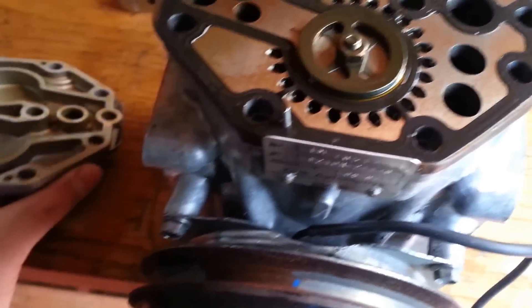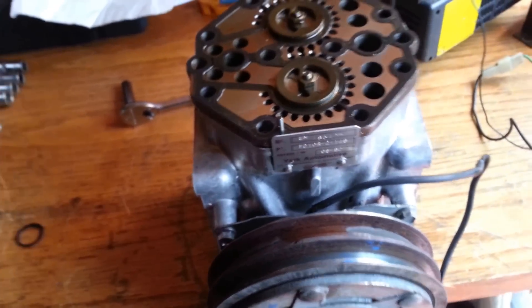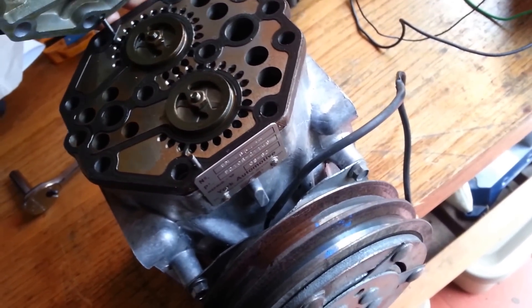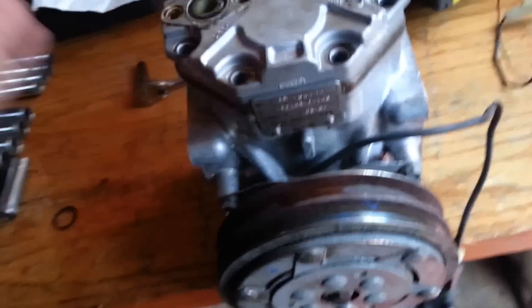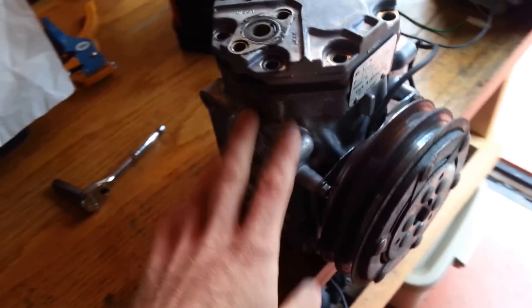What's cool about these is you can still get rebuild kits for them — gaskets, seals, bearings. Pretty awesome. You can find them on eBay rebuilt — I think they're $144, and they come with a clutch and a bottle of oil. So if you're looking for something that's going to give you less trouble, or if you don't want to get into rebuilding one, that's an option. Otherwise you can go to the junkyard and you might get lucky and it works just great.